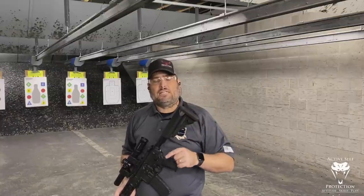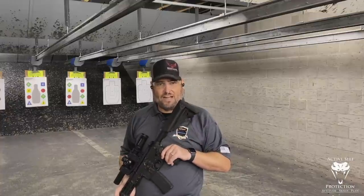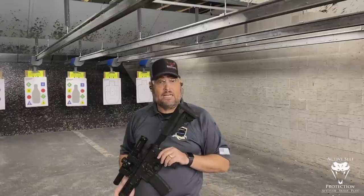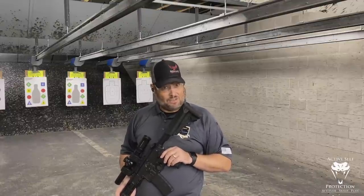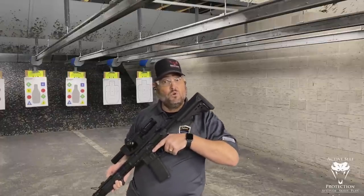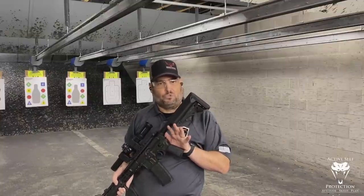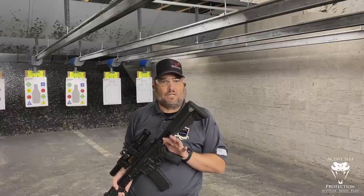The M14 shoots 7.62, not 223, not 556. Before that, the guys that taught them how to shoot were shooting the M1 Garand, and the M1 Garand shoots 30-06. Obviously those cartridges have some kaboom, and when they got kaboom, this rifle's going to move a lot. However, this gun here — they joke and call it a poodle shooter. Shooting 556, 223, it's the smallest rifle caliber cartridge that's out there.